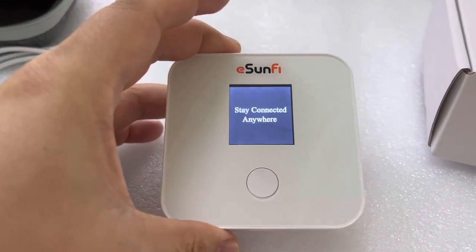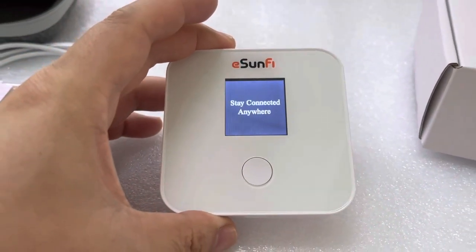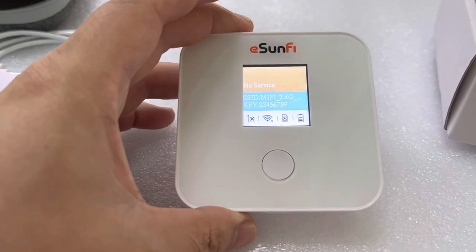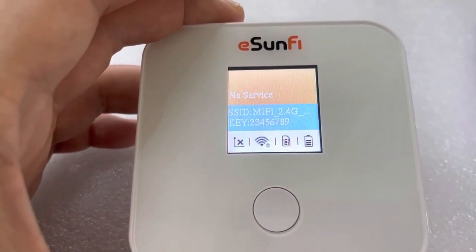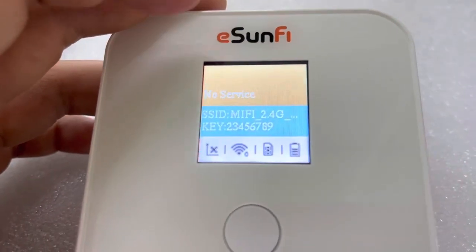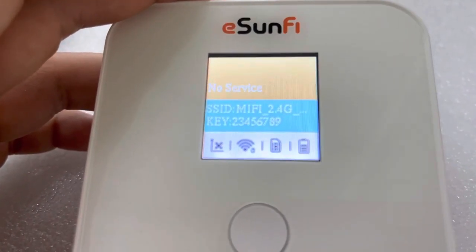Stay connected anywhere. The device is in the process of starting up, and now this is the compact interface. We haven't used it yet, so it shows no service.